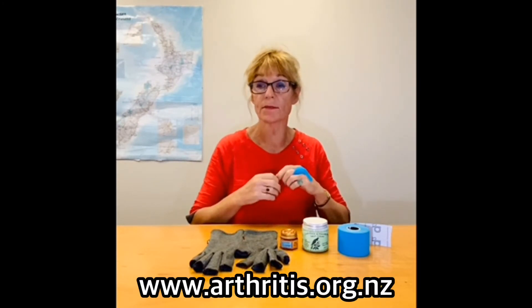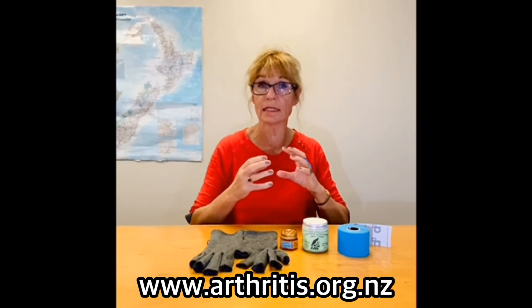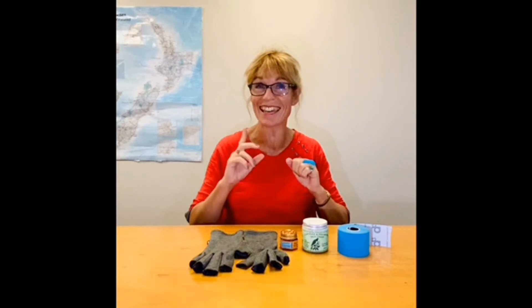Look at our website for some information on hand exercises and a film on a hand therapist. Thanks.